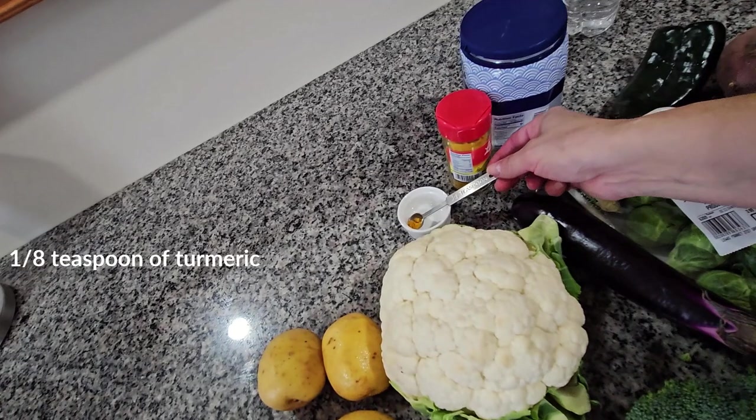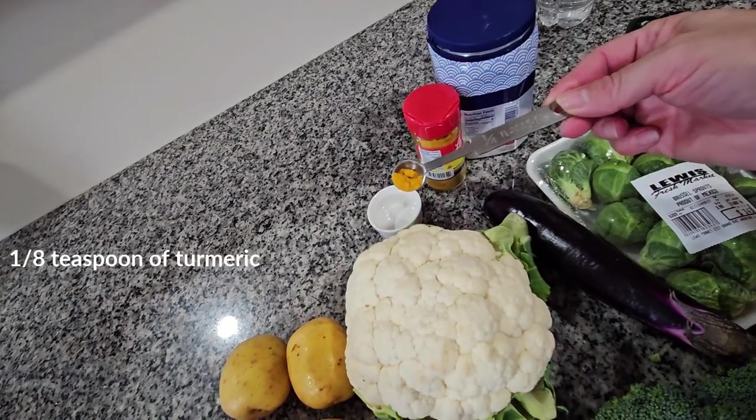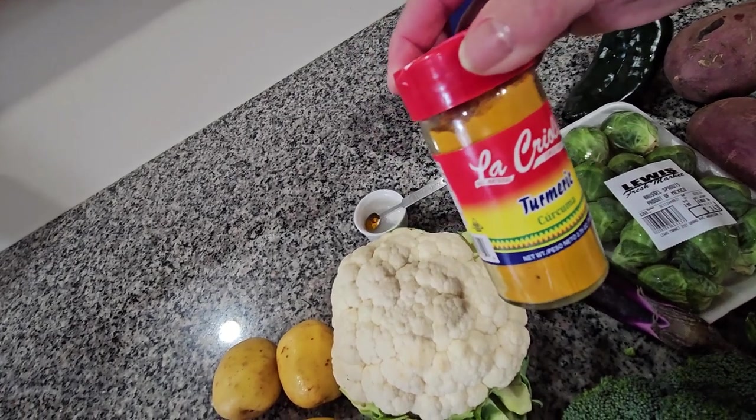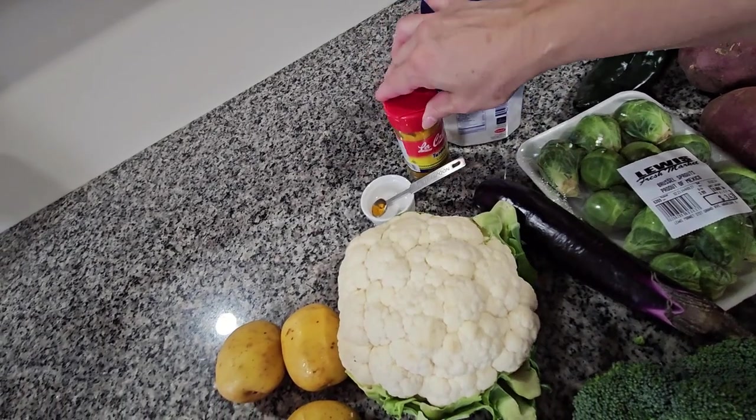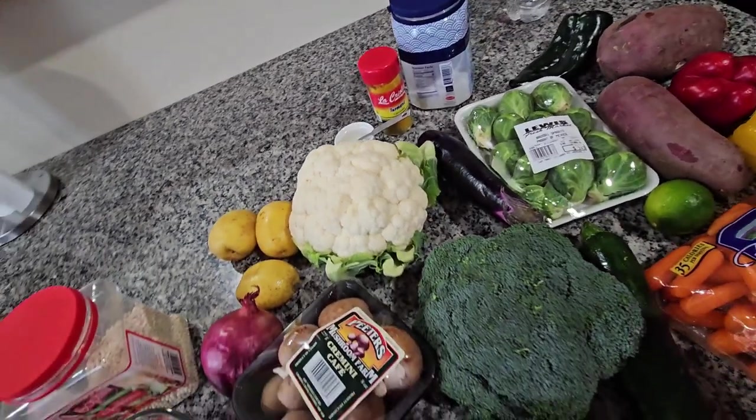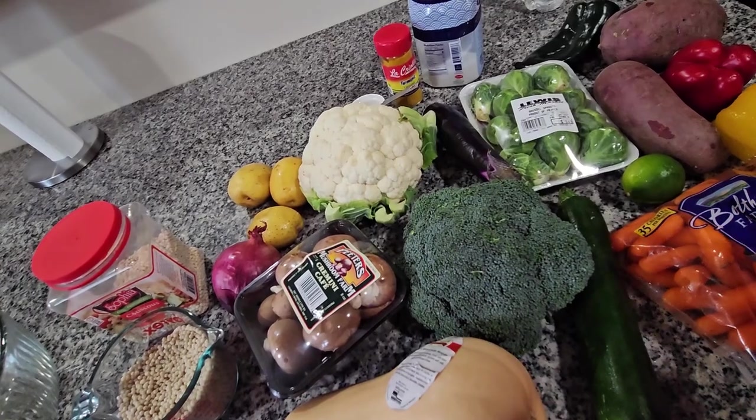Over here I have less than one-fourth teaspoon of curcuma or turmeric, and I have the salt. So I'm gonna start by washing all my vegetables and cutting them.